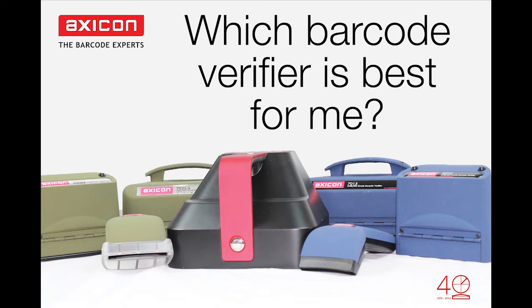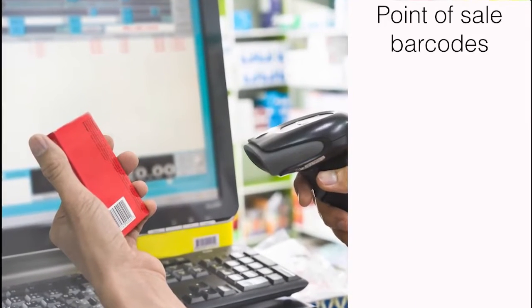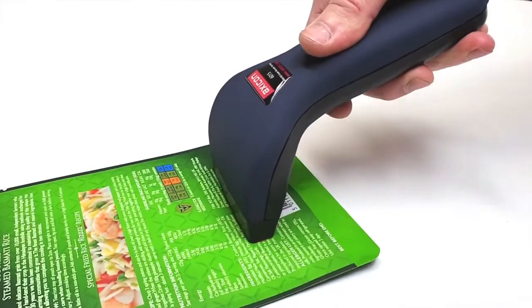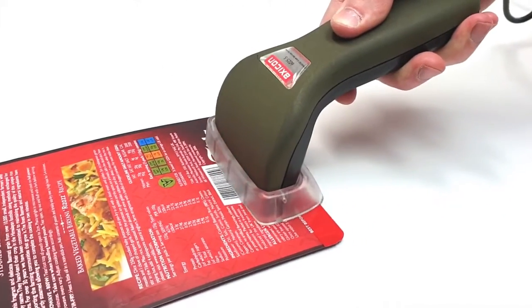Hello and welcome to the Axicon videos. Today I'm going to explain how to choose which verifier you need. If you only need to verify point-of-sale barcodes such as EAN13s, EAN8s or UPCs, then either the Axicon 6015 or the high-speed version the 6025S would be perfect.